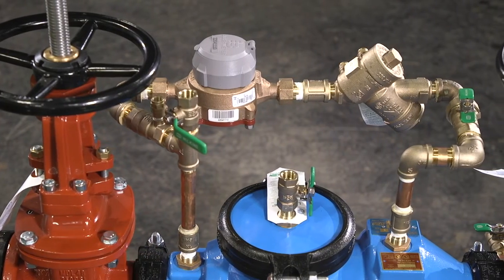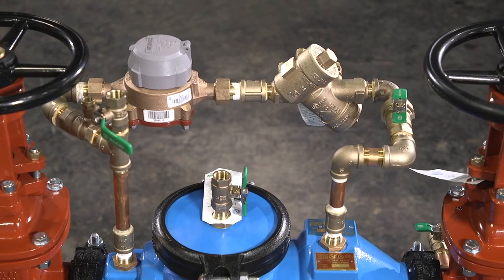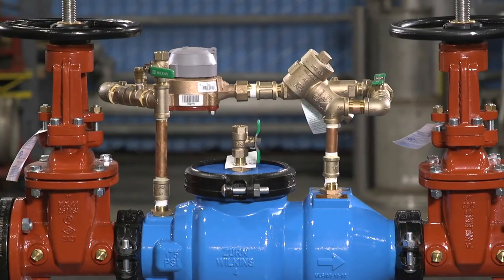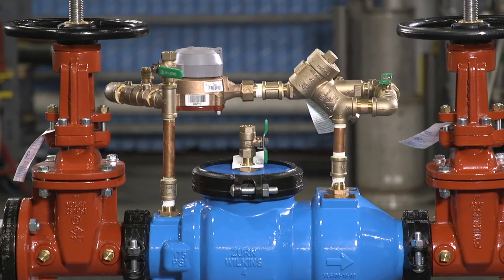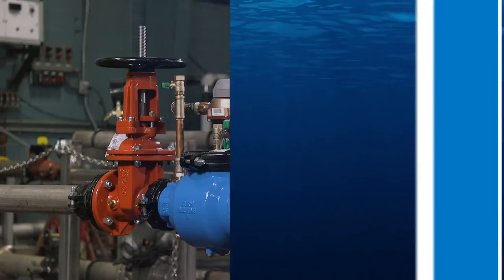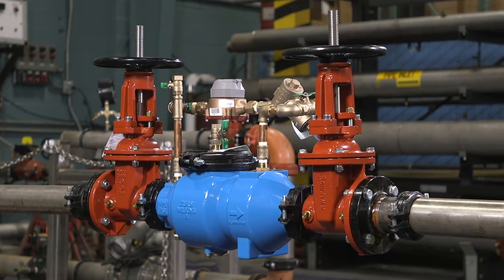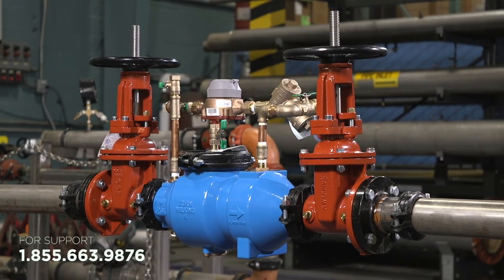For information on repairs and maintenance of the 950XLD located in the bypass, see the instructions on xern.com. Repair kits are available for complete replacement of the detector assembly. The detector water meter is sold separately. If you are still experiencing issues, please contact Xern Customer Care for more information.